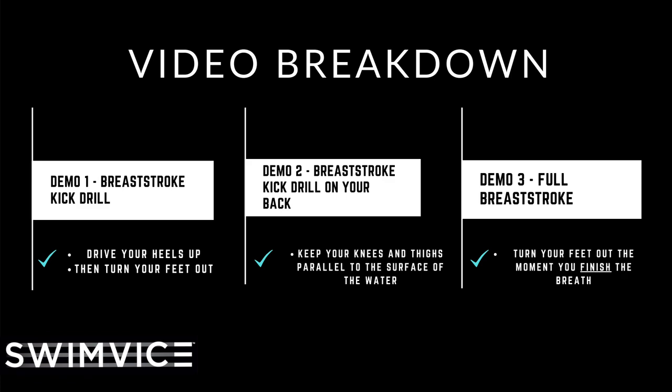For both demos, but most importantly demo two, it's got to be comfortable on your back — this is more of an advanced drill. If you're not quite comfortable on your back yet, practice demo one and stop and stand up to breathe. This is strictly for technique of the kick. Then I'm going to follow that with a third demonstration, which is the full breaststroke, so you can see it in action. Your feet turn out completely on the finish of your breath — that's when you're driving the feet in — and when you finish the breath and move forward, that's where your feet are turned out to get the most power out of your kick.